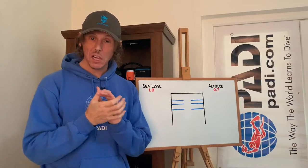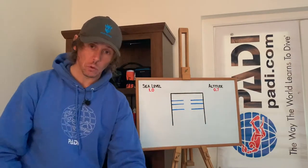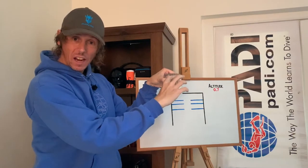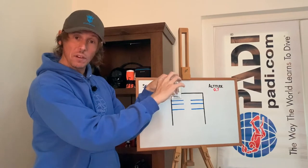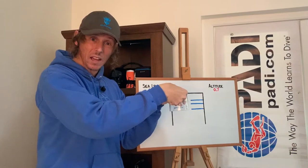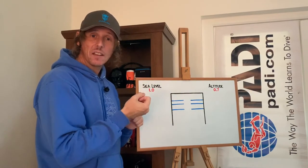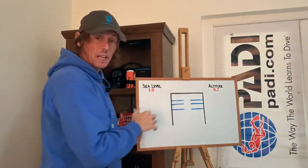So, a capillary depth gauge — how is it actually calibrated? If we think of an upturned glass, open-ended, and we take this down in the water, what's going to happen to the volume of gas inside is that as the pressure increases, it's going to start to have an effect on that volume of gas. It's going to become more dense, it's going to shrink in size. That's the concept of a capillary depth gauge — it uses air as the medium to interpret the pressure.